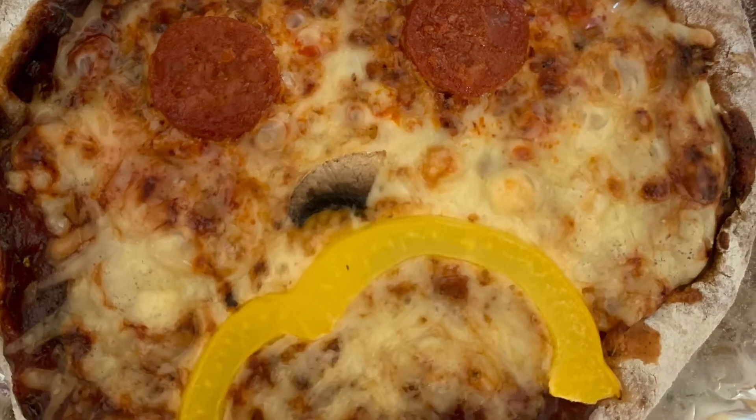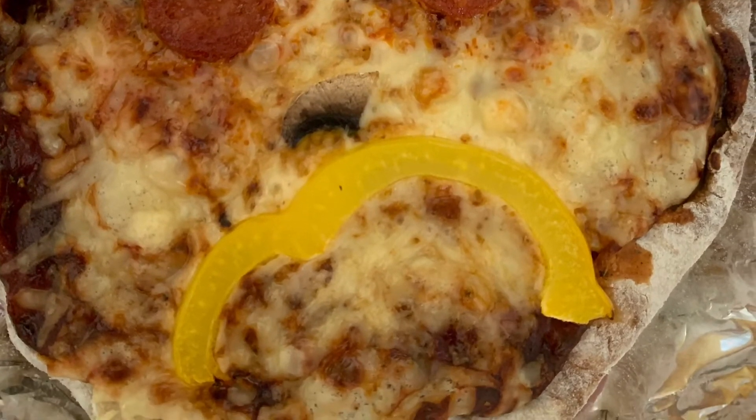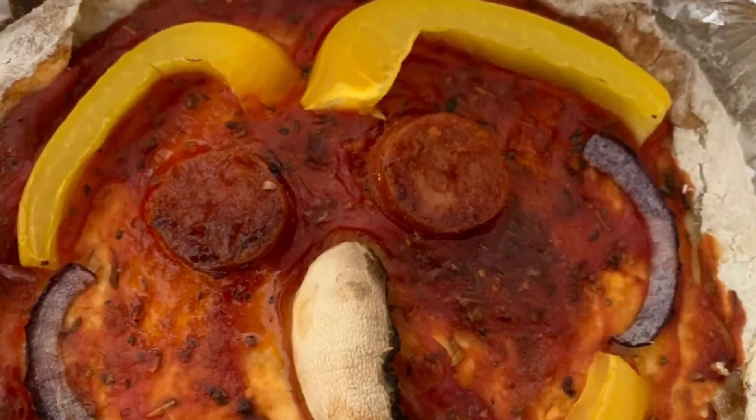Pizza faces showing all the different emotions.